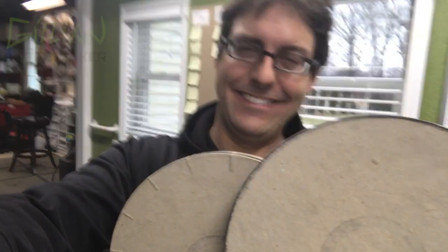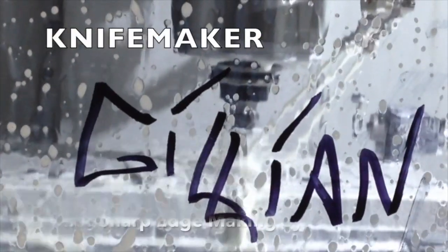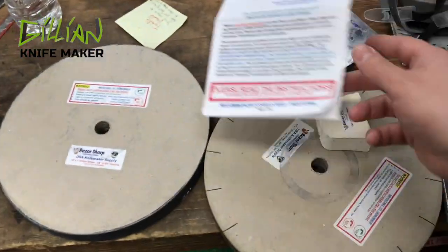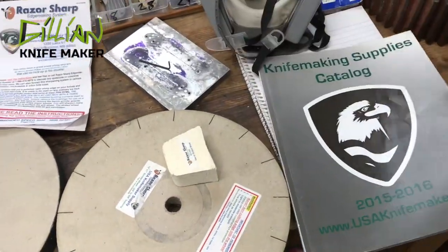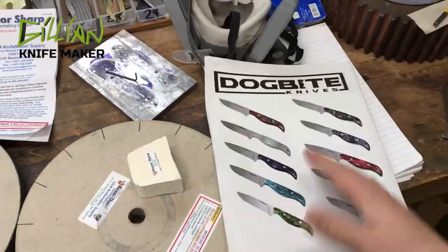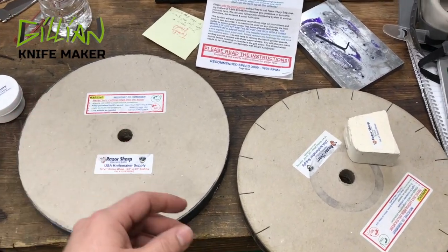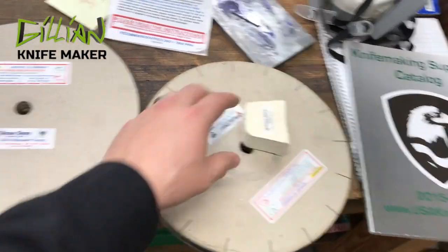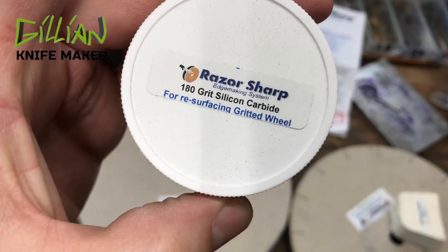This is the razor-sharp edge making system. I got this from Tracy Mickley's company, Midwest Knife Maker Supply. They have a nice little catalog and it's a good supplier. What you get with this knife sharpening system is basically two cardboard wheels. One is slotted — that's your strop — and you use white rouge with it. The other is a silicon carbide wheel with 180 grit silicon carbide on it.